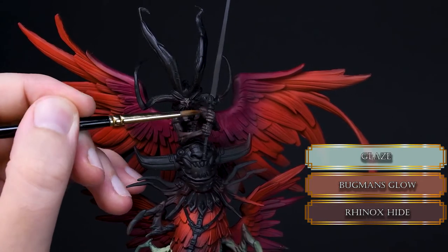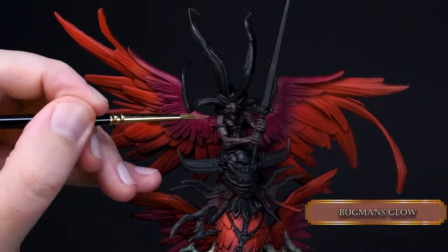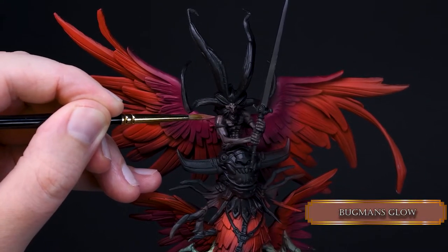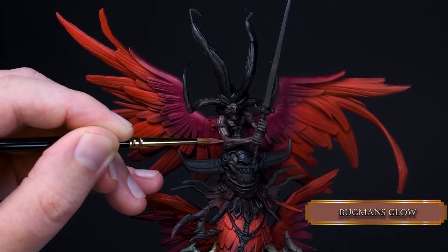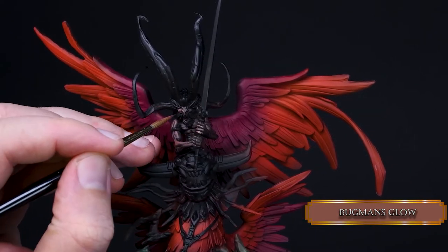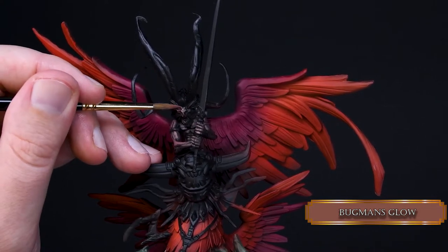Then I glazed over this layer to blend it in and make it smooth. After that I went in with pure Bugman's Glow, but the skin was just a dark human skin — I didn't want that. I wanted something that looks like fur but not skin, and didn't want to add texture to create it — like a bald cat, because some bald cats have this very short hair, and that's what I had in mind.